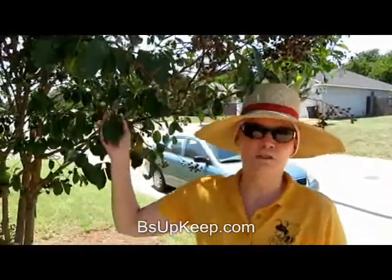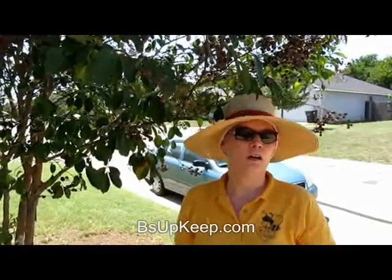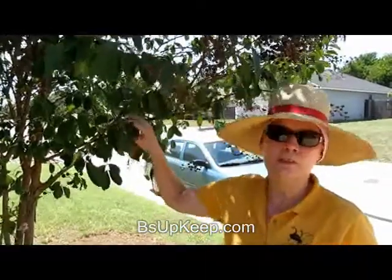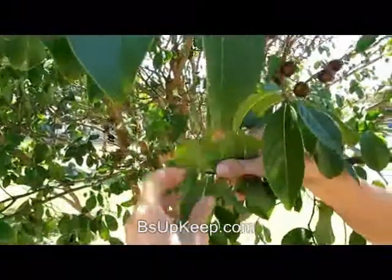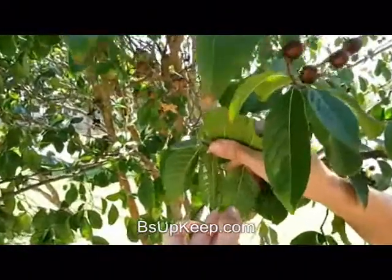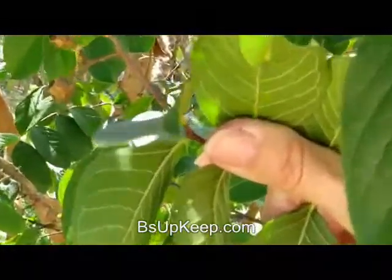Hey, this is Judy with Bees Upkeep. I just wanted to throw a little helpful hint out there for y'all today. I'm noticing on my trees we are being attacked heavily by aphids and all my trees have been affected. If you really want to see what to look for, when you look on the back of your leaves you want to look and you're going to find these little bitty white bugs on there, and they will tear up your tree.